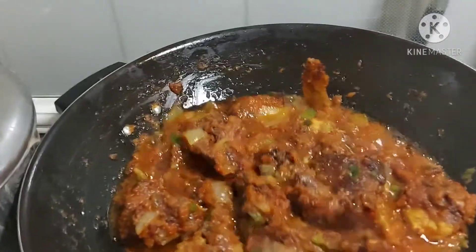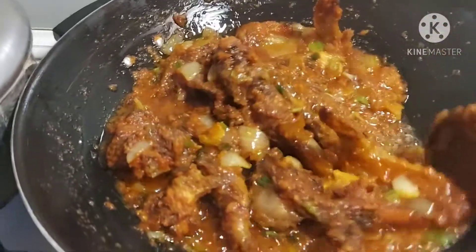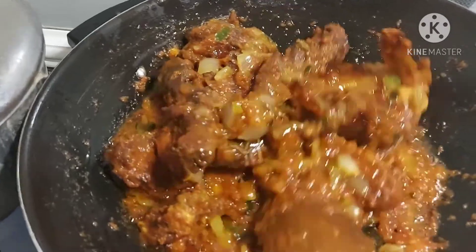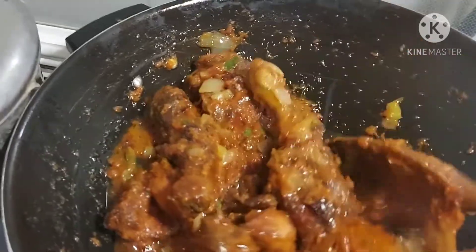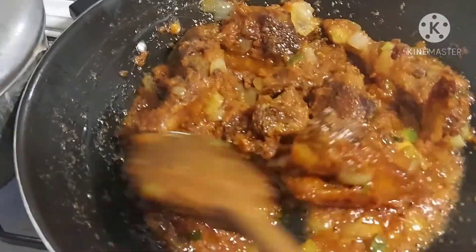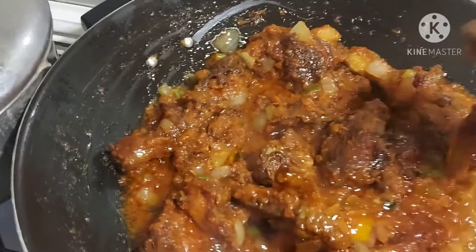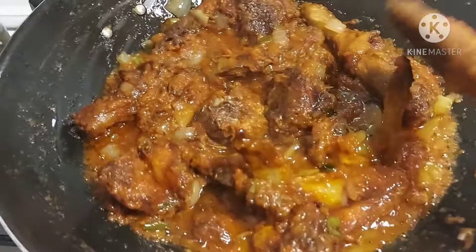Okay guys, as you can see it's all steamed together. This is how you make the sauce — fried chicken sauce. It's ready now, ready to dish.